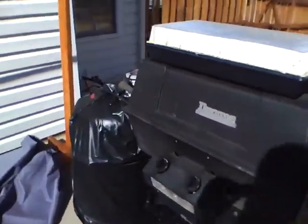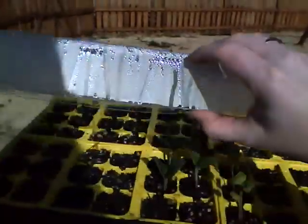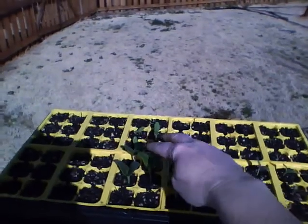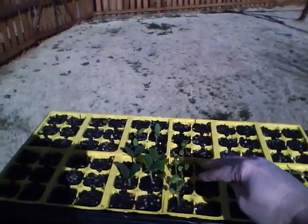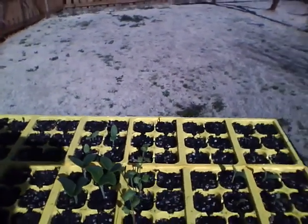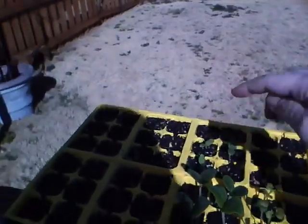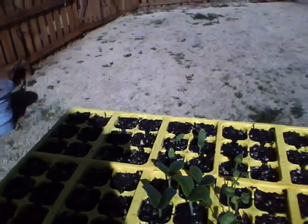Last weekend I started my seeds. And in six days, this is what I have. So this is zucchini and squash, radishes, broccoli, cabbage, lettuce, lima beans, kidney beans, and some tomatoes over here that are trying to pop up.